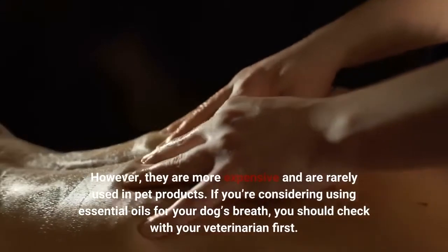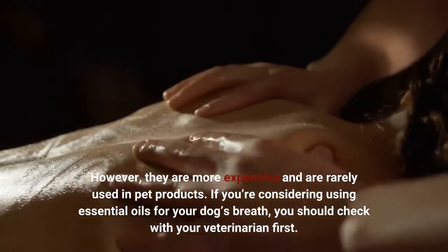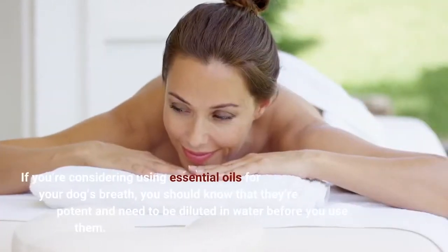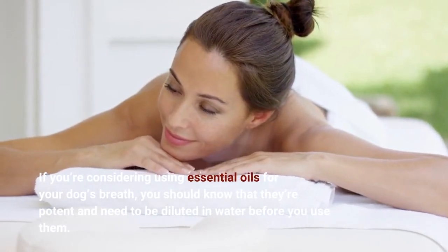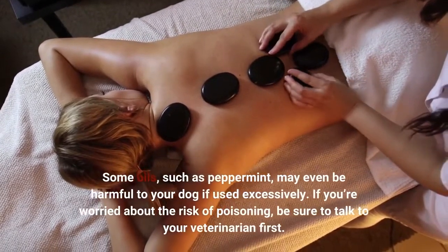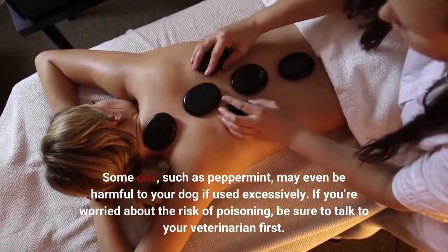However, therapeutic grade oils are more expensive and are rarely used in pet products. If you're considering using essential oils for your dog's breath, you should check with your veterinarian first. You should also know that they're potent and need to be diluted in water before use. Some oils, such as peppermint, may even be harmful to your dog if used excessively. If you're worried about the risk of poisoning, be sure to talk to your veterinarian first.